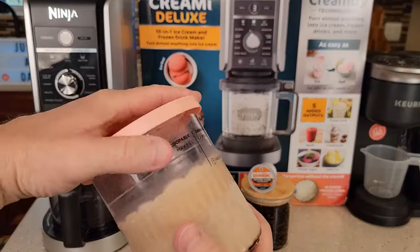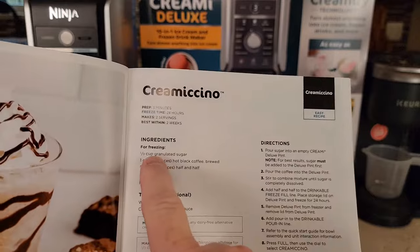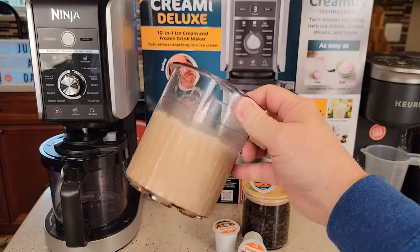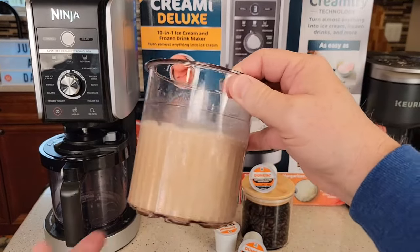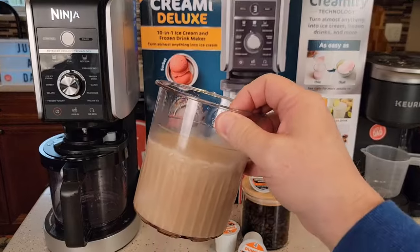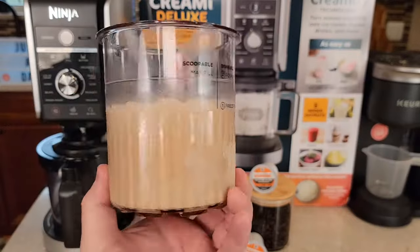I had to do a little prep work the night before. This is frozen. It's got some coffee, sugar, and half and half. You're going to put a third cup of sugar into this, and then you're going to brew the coffee — eight ounces of coffee. I use my Keurig K-Supreme or K-Cafe Plus. I brewed an eight ounce Dunkin' Donuts coffee into that sugar. Then that sugar all dissolved, and then you're going to put three-fourths of a cup of half and half. Mix all that together. This is frozen now.